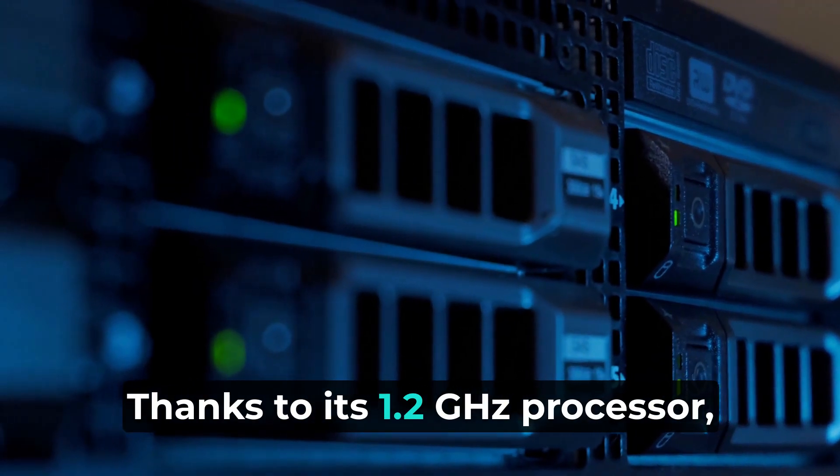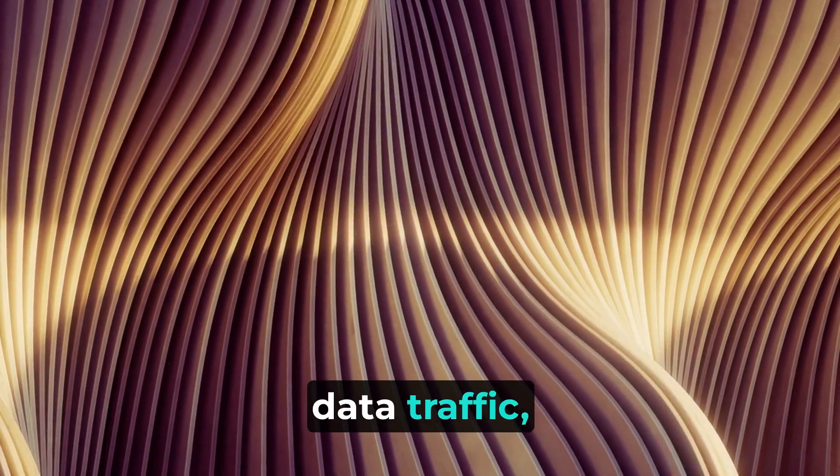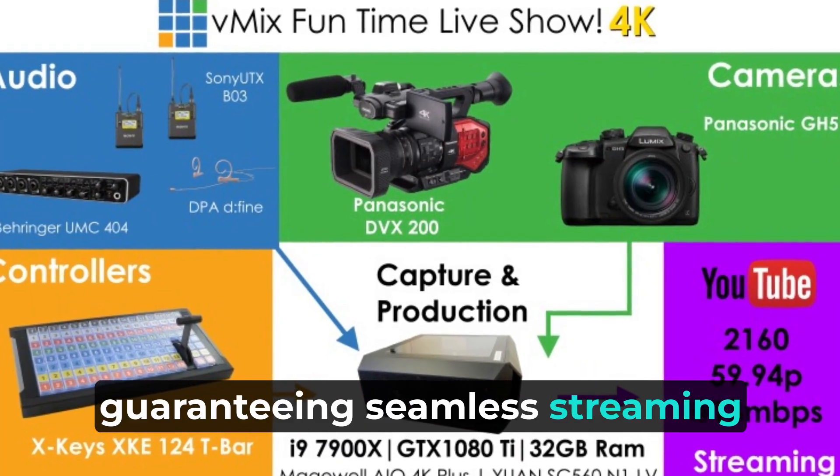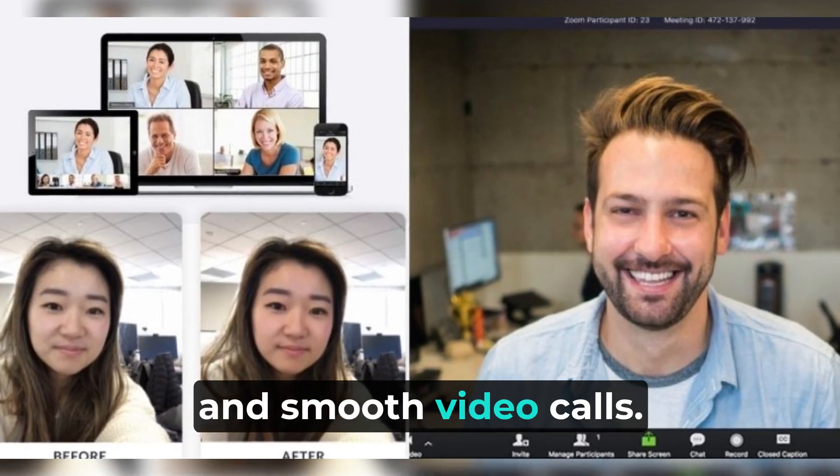Thanks to its 1.2GHz processor, this system can handle a substantial load of data traffic, guaranteeing seamless streaming of 4K videos, uninterrupted online gaming, and smooth video calls.